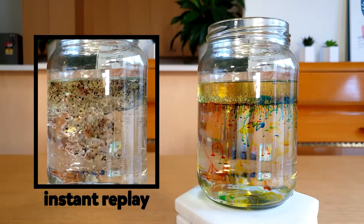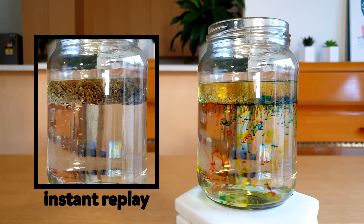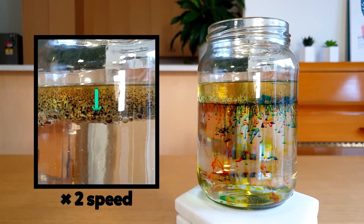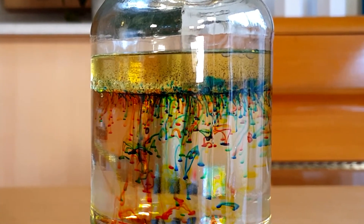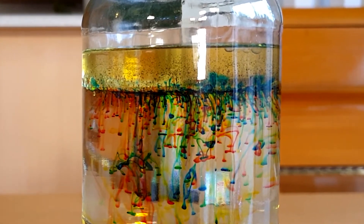Oil doesn't have negative or positive ends like water so isn't attracted to the water and forms its own layer. Because oil is less dense than water it ends up floating on the top. And then something super cool happens! Food colouring is mostly water so it starts to sink in the oil until it reaches the top of the water. When it reaches the top of the water it dissolves and diffuses through the water. Check out my skittles video to learn more about dissolving and diffusion.